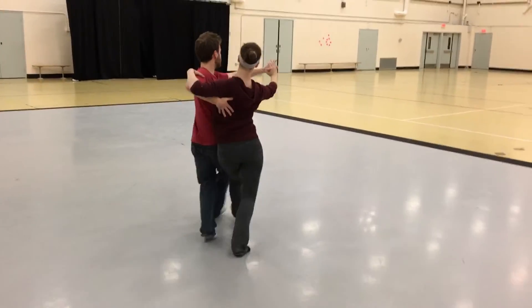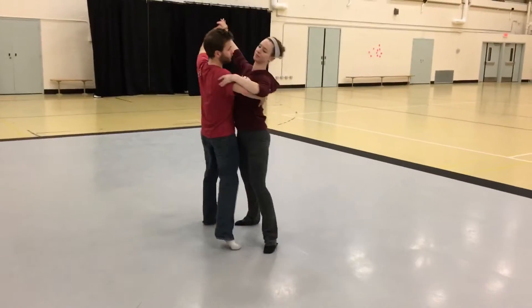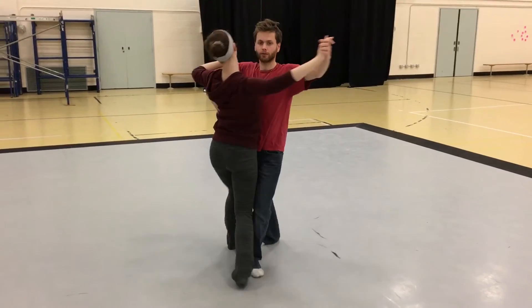This is the lead. Three, one, two, three, one, hesitation, drag. Double reverse spin.